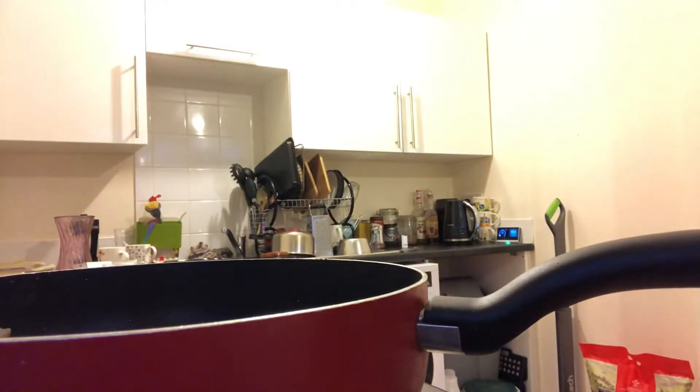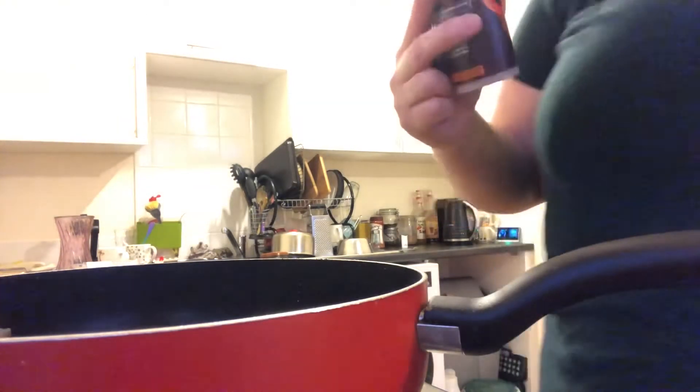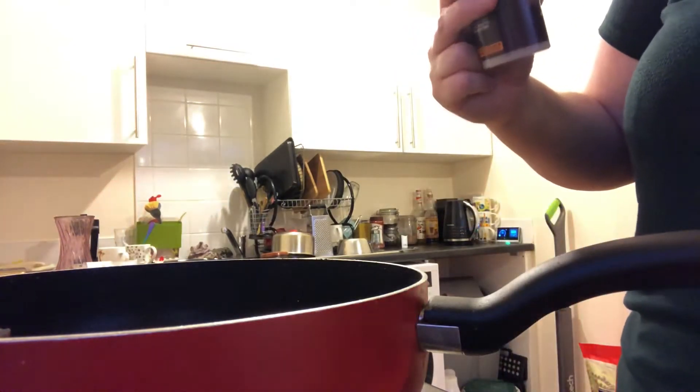Then the curry powder - I hope I've got enough. It says four tablespoons, yes four tablespoons.